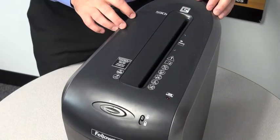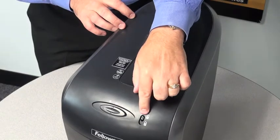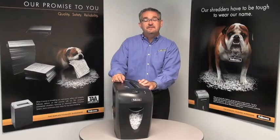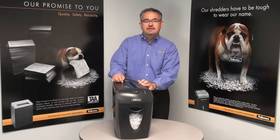The 59CB also includes a patented safety lock which helps prevent unintentional shredding. Again, this is the 59CB from Fellowes, manufacturers of the world's toughest shredders.